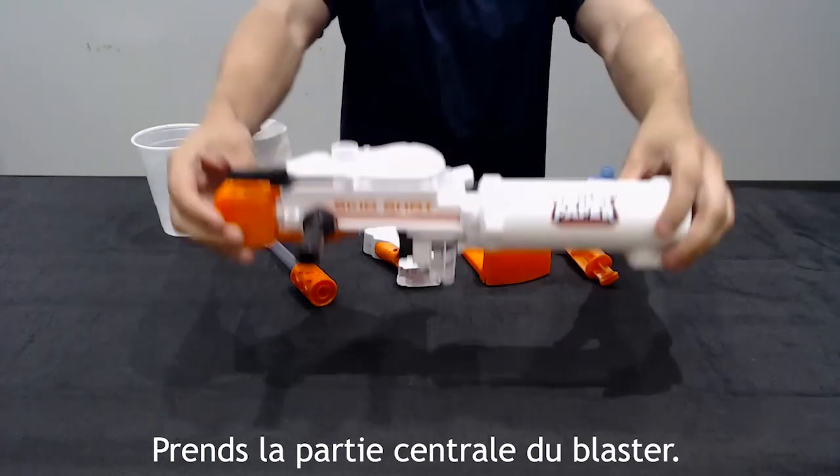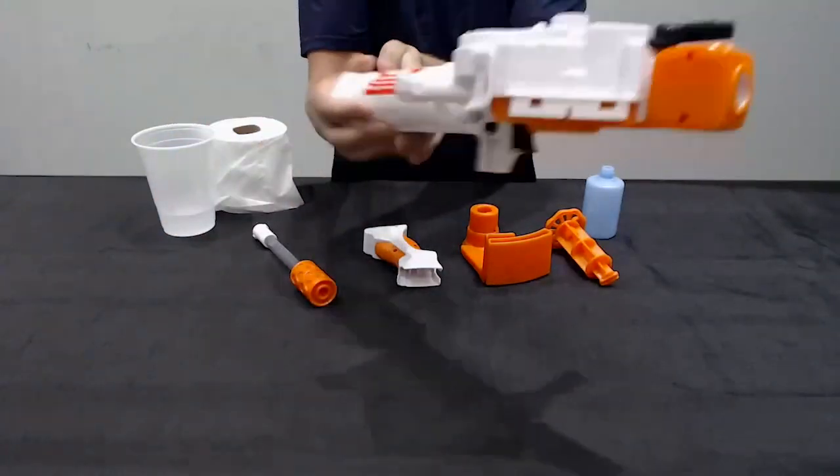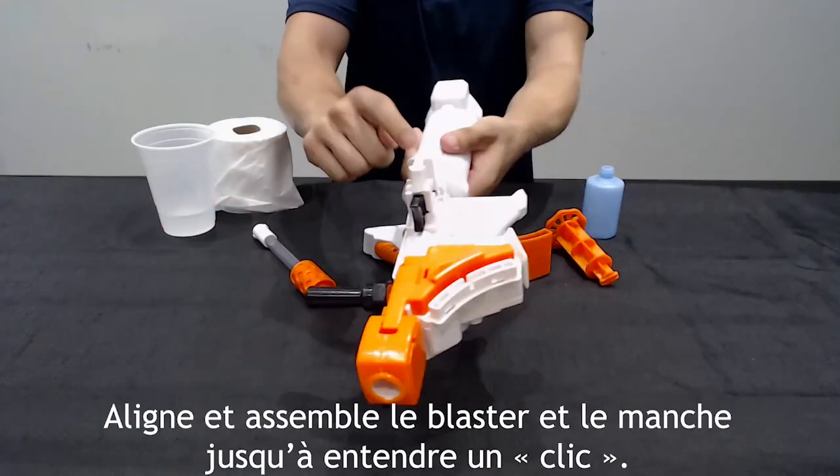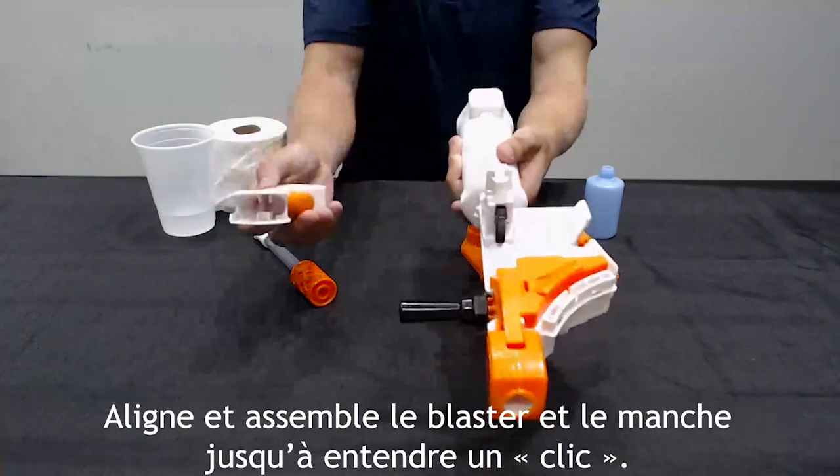Pick up a blaster body. Line up the blaster handle and snap on until you hear a click.